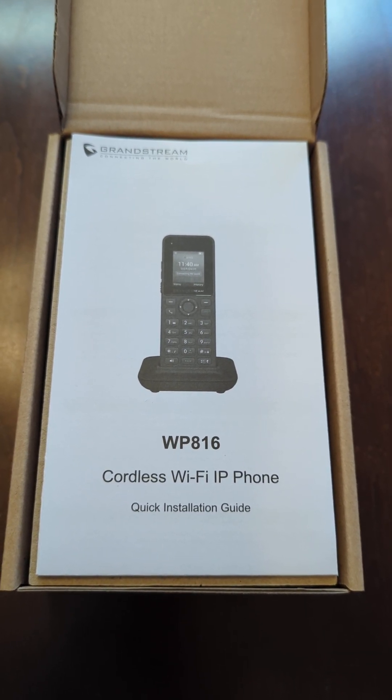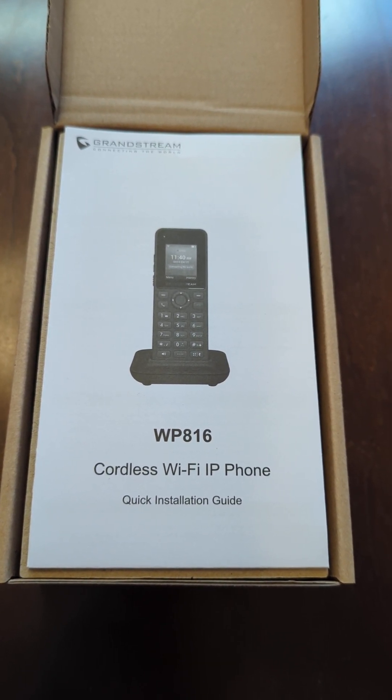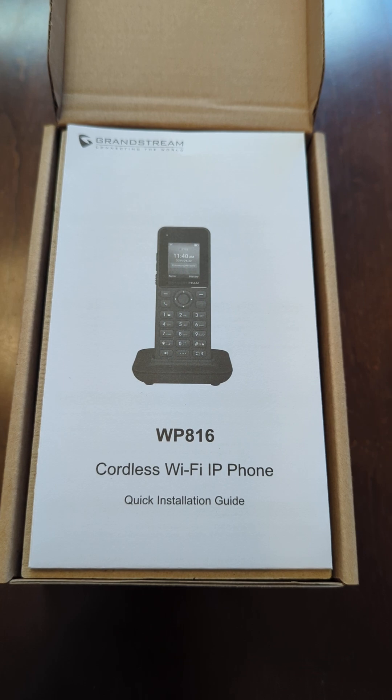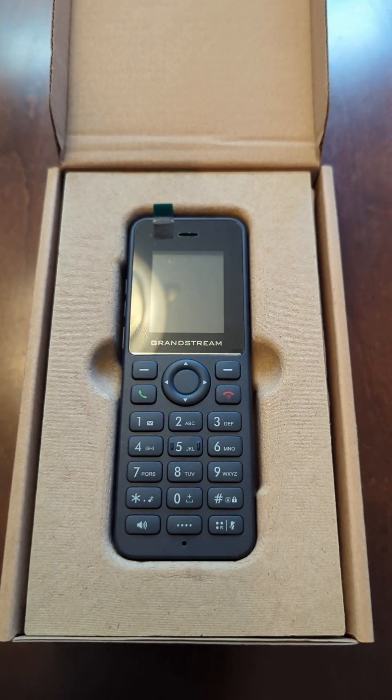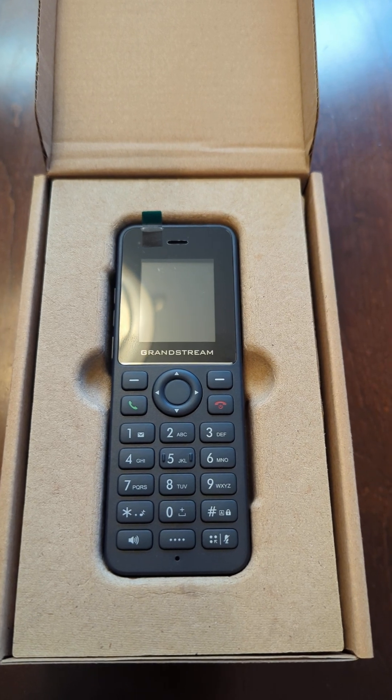Today we will be setting up the Grandstream WP816 cordless Wi-Fi handset. Go ahead and move the manual here and take a look at this phone. First things first, you're going to need to install the battery in this phone.